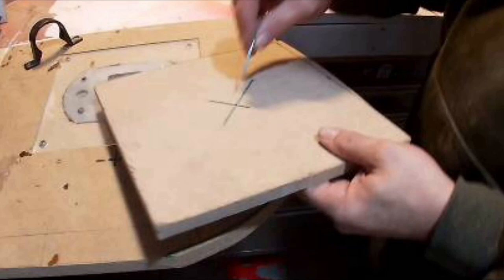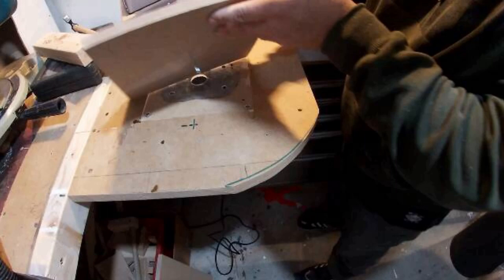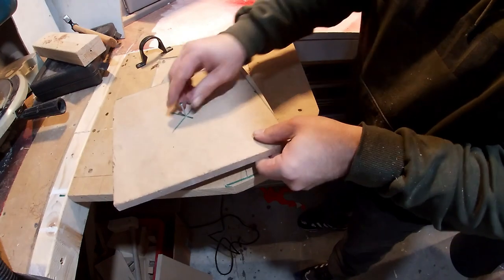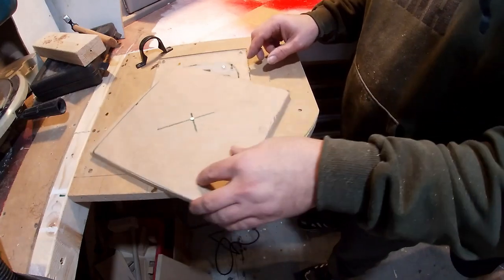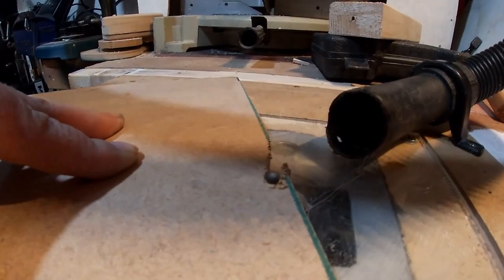Now I've got a square piece of 12mm MDF bigger than the circle I need. I drilled a hole in the centre and I drilled a hole in the router table. The distance from the cutter to the hole you drill is half the size of the circle you want. The cutter is a straight cutting router bit and that will just spin round and pivot on the nail — you should get a perfect circle with that.